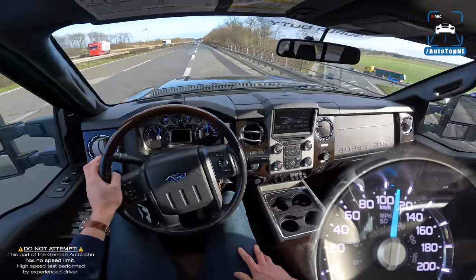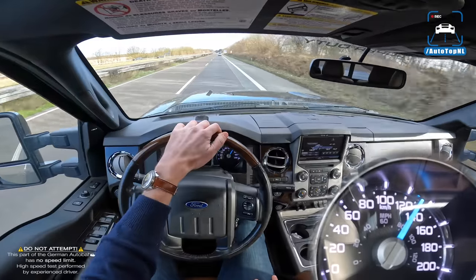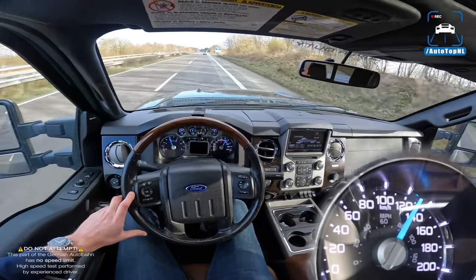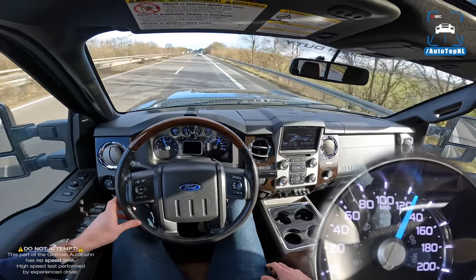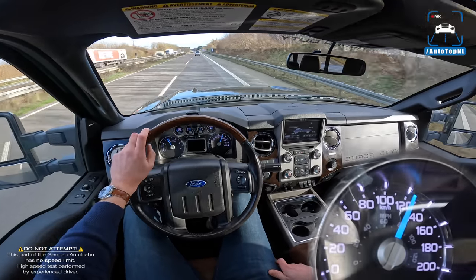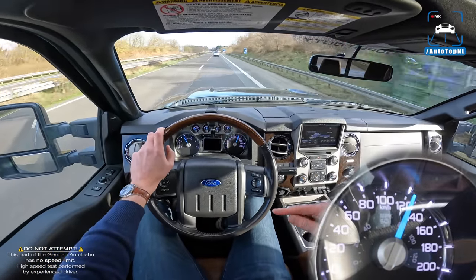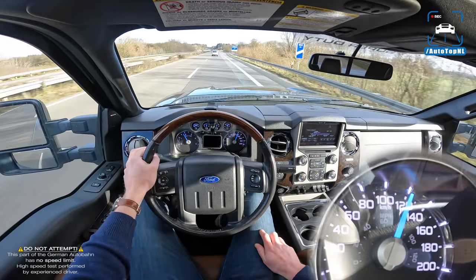Thanks to the guys at Buena Vida for letting us drive your work truck — really appreciate it and enjoyed it. I don't think anyone has ever taken an F250 Super Duty diesel on the Autobahn, but I'm not sure. If you find one, let me know. Hope you enjoyed this video — subscribe by clicking the big button, check out this video on the right or the playlist on the left. See you at the next one, bye!